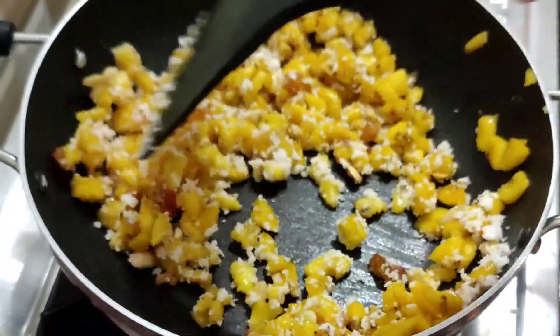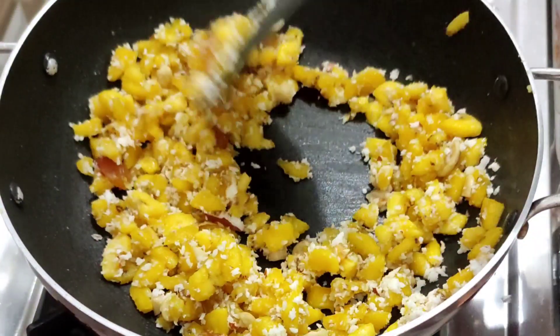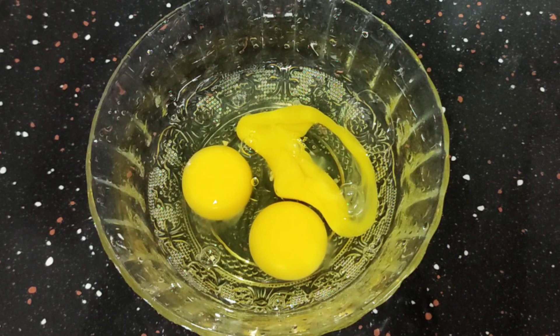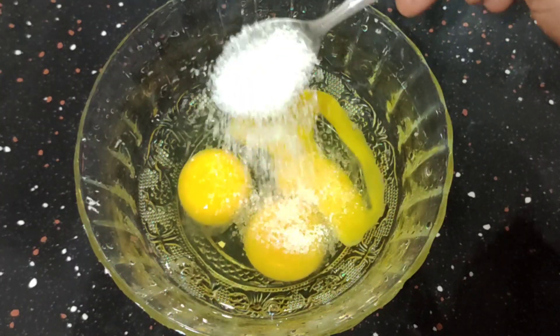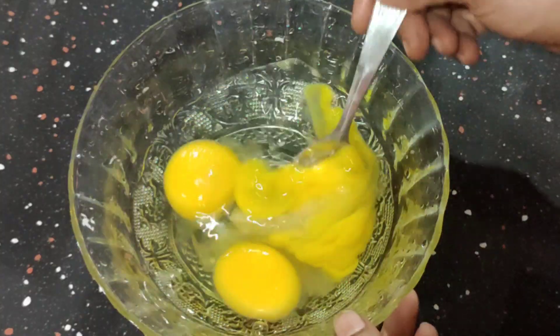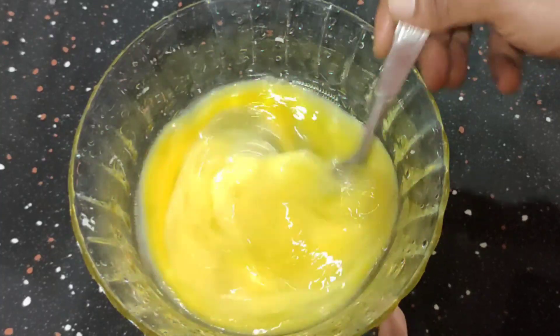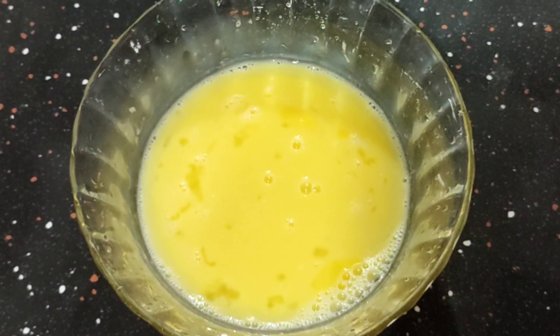Now we have the filling ready. We will take 3 cups of dough in the bowl. Let's make the sauce for it. Let's make 2 tablespoons of dough. We can use the flour with the fillings, and we will mix the flour with the flour.